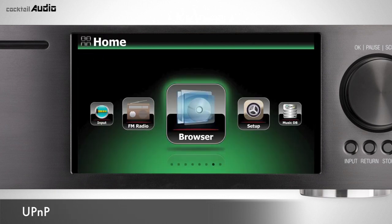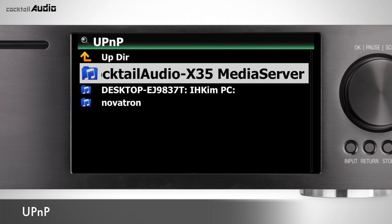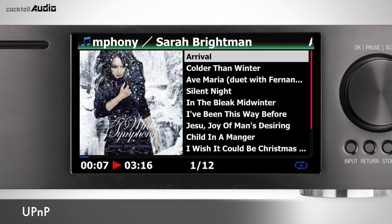Set Setup > Network Service > UPnP Service to On (default is On). You can play music stored on the X45 through UPnP devices like other Cocktail Audio units or a PC. X45 can also play music from other UPnP device libraries.